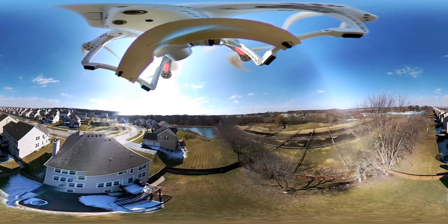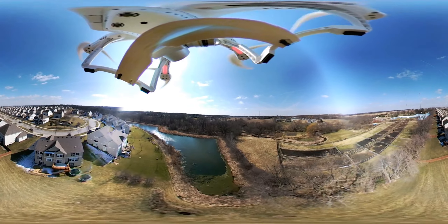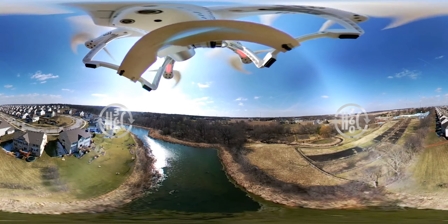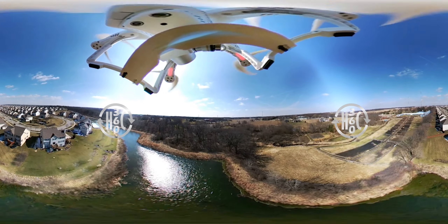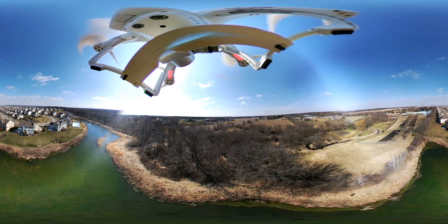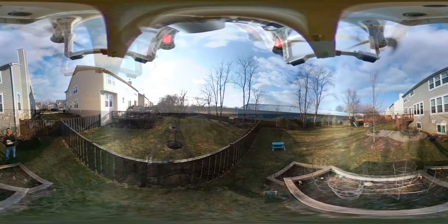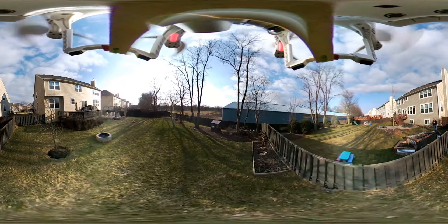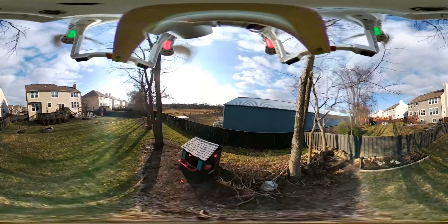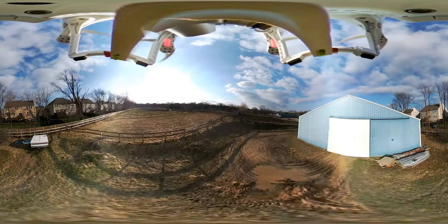Now we're flying over the backyards here and over the lake. Let's talk about this video quality. This is 2.5K video, done by merging and stitching together two separate videos from the two opposite-facing cameras on the LG 360 cam. Now when you download the video to your phone, it will do this automatically for you. You don't want to download from the camera to your computer — you want to let it go through your smart device, which will do the stitching.